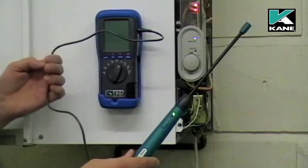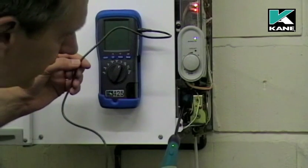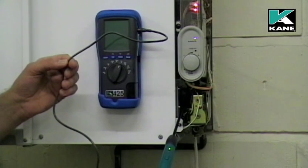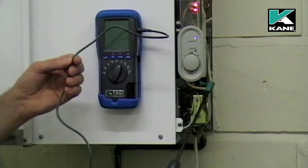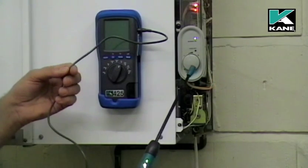If we now move the head of the gas leak detector to the test point, we can see there's no speeding up. Therefore, the test point is gas-tight. It's fine.